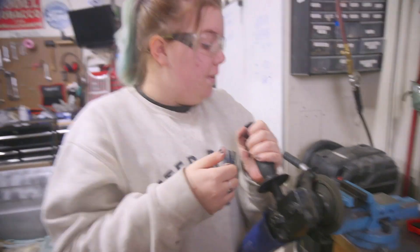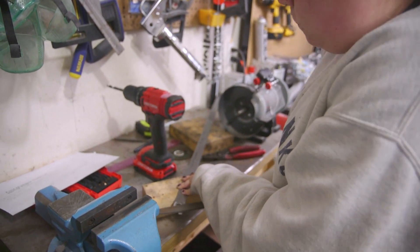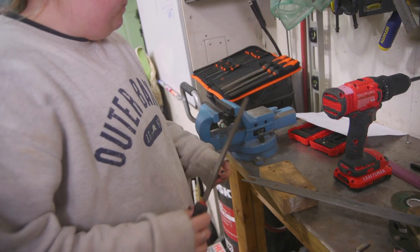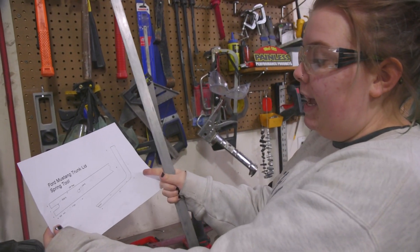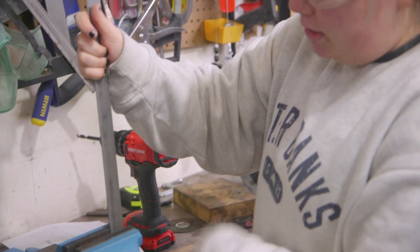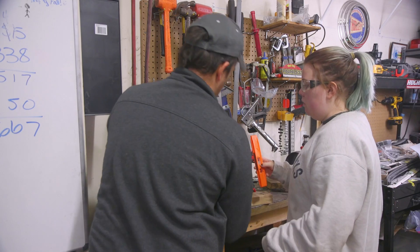Does that clean it up? Yep, that works. That's good. Nice. Last thing is I want this total length to be eight inches, so I'm just kind of guessing and doing my best. I have it measured at eight inches, and now I'm putting the clamp right before my mark at eight inches — that's where I'm clamping. Perfect.